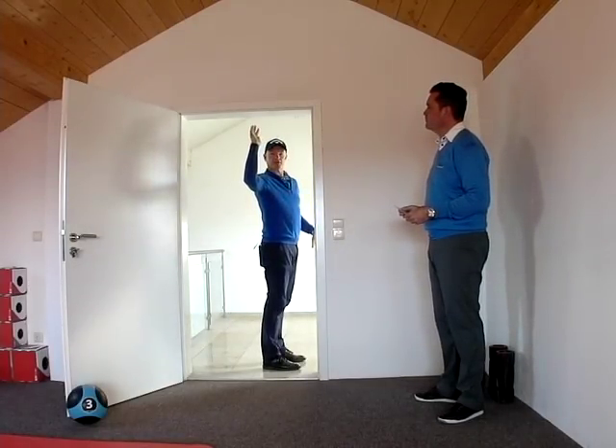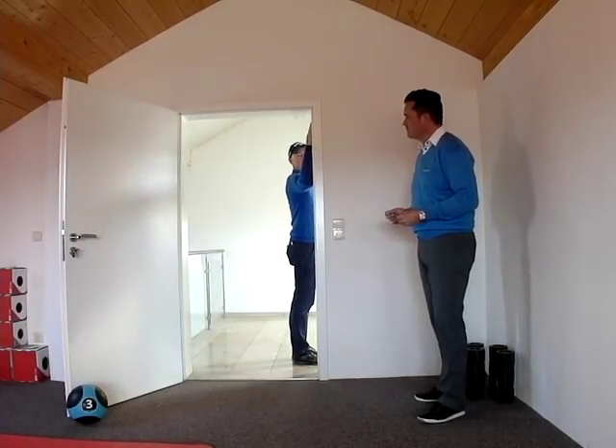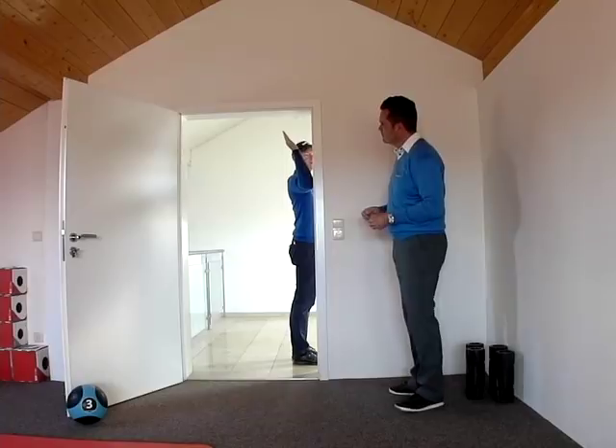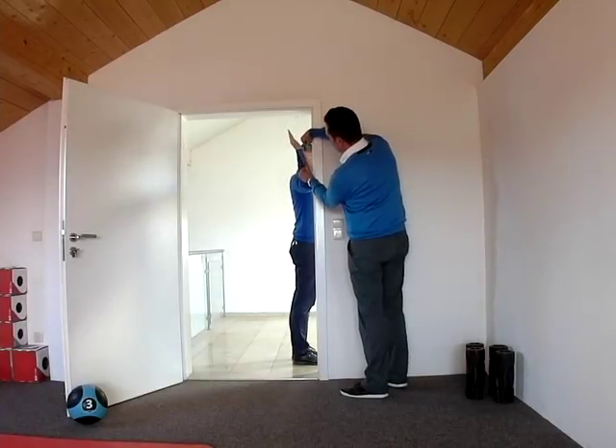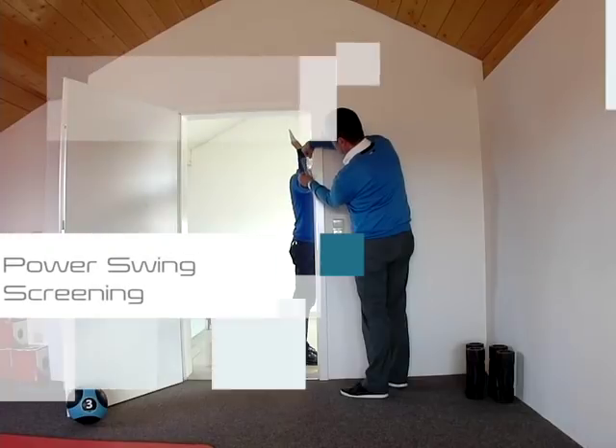For the shoulder there's a similar measurement — I stand against the wall with my right arm at right angles and then bend the forearm away from the wall and measure the angle.